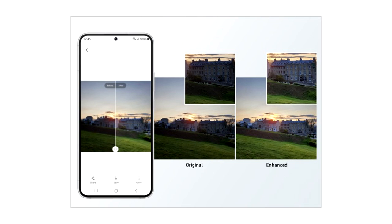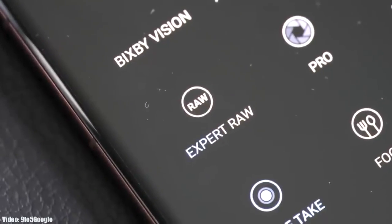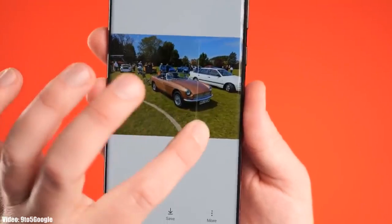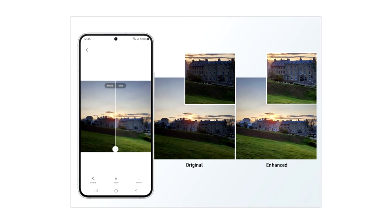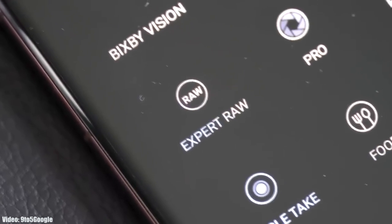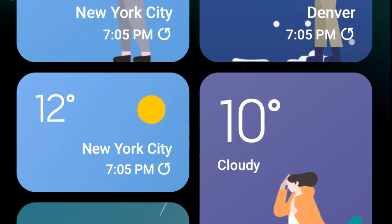One UI 5.1 comes with an enhanced Photo Remaster. It's basically an AI tool built into the camera application. When you take an Expert RAW shot, it will automatically enhance the quality of the image by improving brightness, fine-tuning details, and making color corrections, even in backlit scenes.